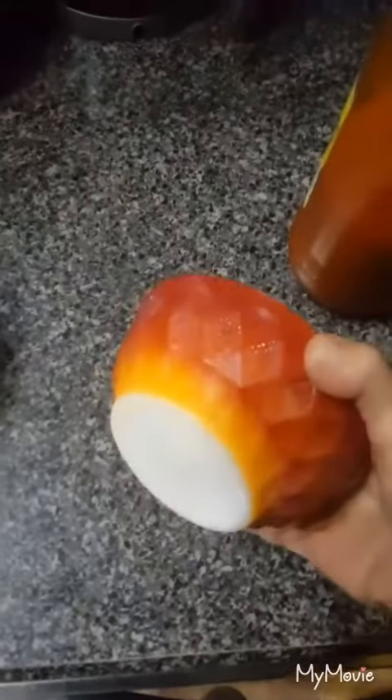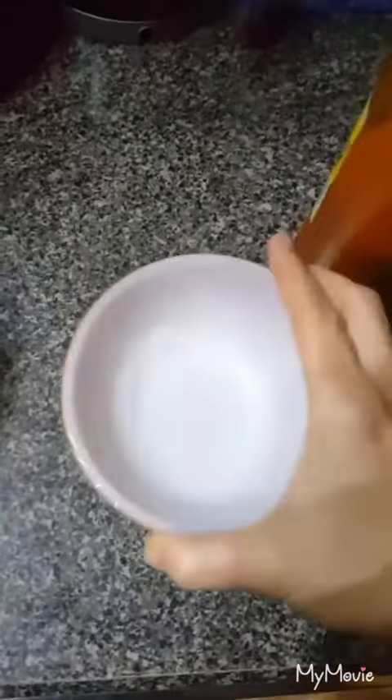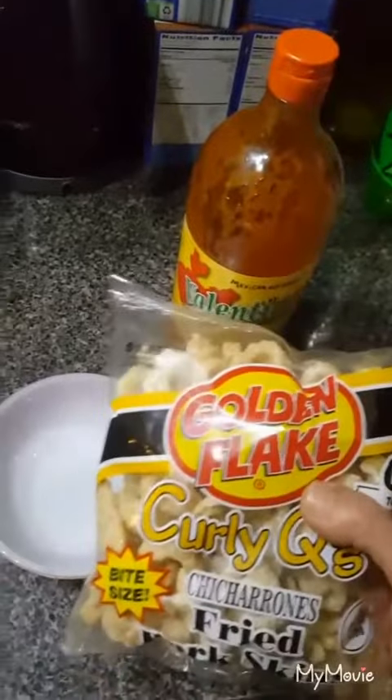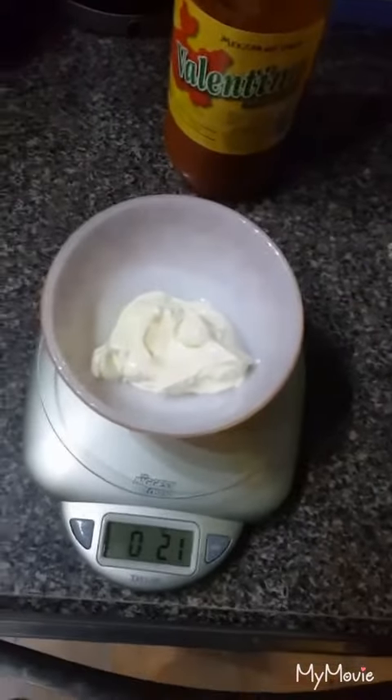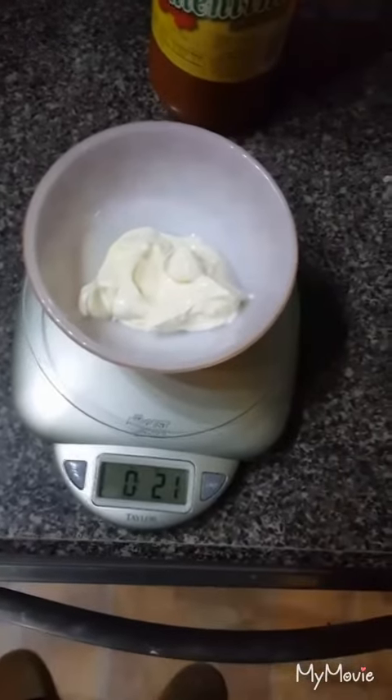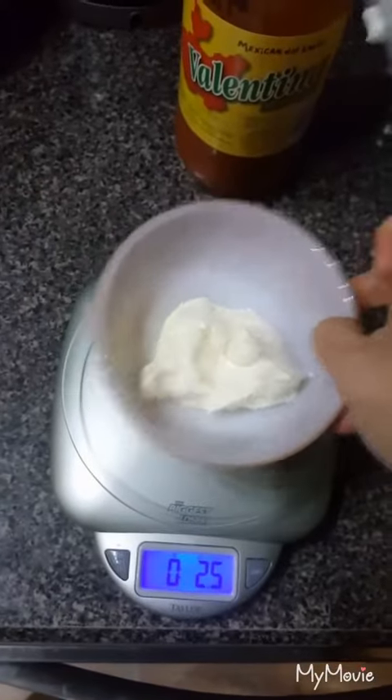We have a bowl here — this is like a little dessert bowl. I'm going to measure about two ounces of mayonnaise in this, and I'm gonna pour hot sauce to my heart's content, so I don't really measure that. I'm using these chips to dip with. I measured and there is 2.1 ounces of mayo in there.